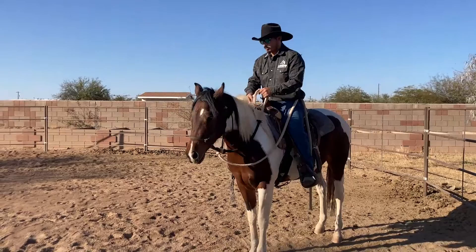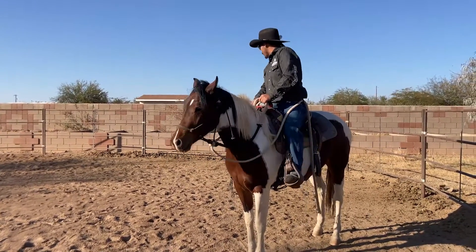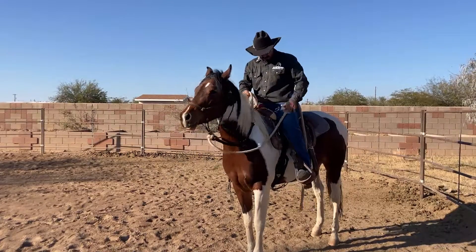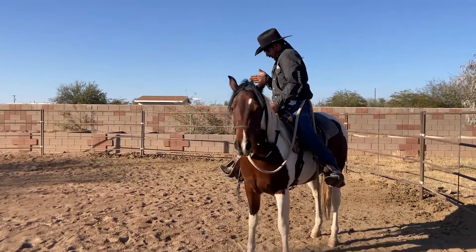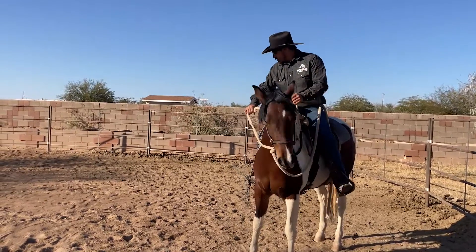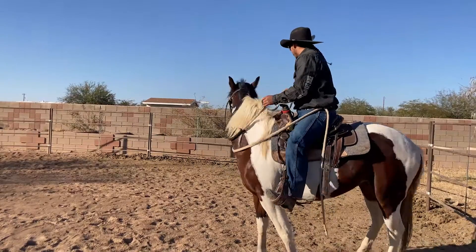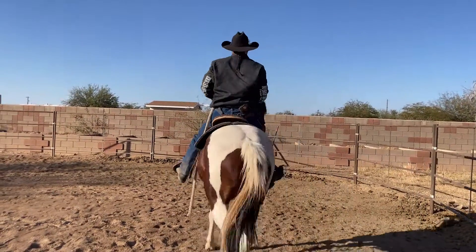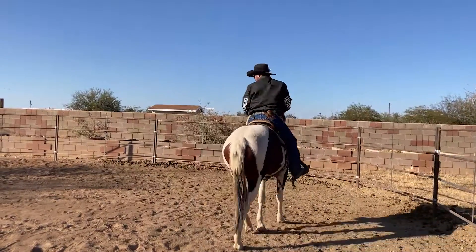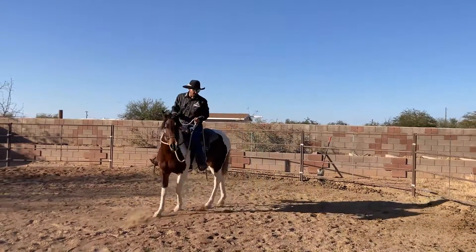Same thing with the horse. If I want to go that way, I turn my body — you see what my body's doing? My hip, my shoulder, look where it's facing. So if I turn my body, look what she's doing — she's positioning herself to go that way. And if I squeeze, she's going to follow through. Now if I come back this way, as soon as I turn and she feels it, I'm gonna follow through right there.